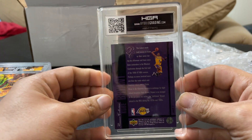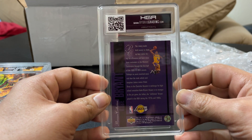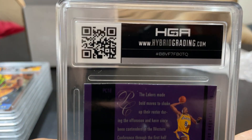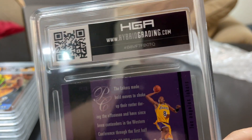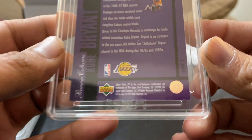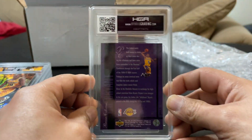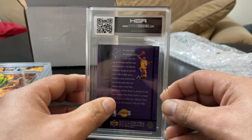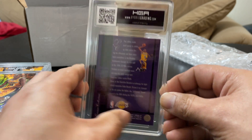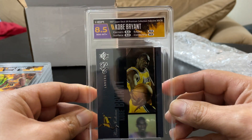This is an SP Hollow View. I wasn't expecting a high grade on this one — maybe an eight — because there's some edge wear you can see right there, some soft corners. But it is not a common insert, so I figured I'd get it slabbed. If I get an eight I'm happy; if I get lower, I'm sad. Eight-point-five — makes me happy, yes.